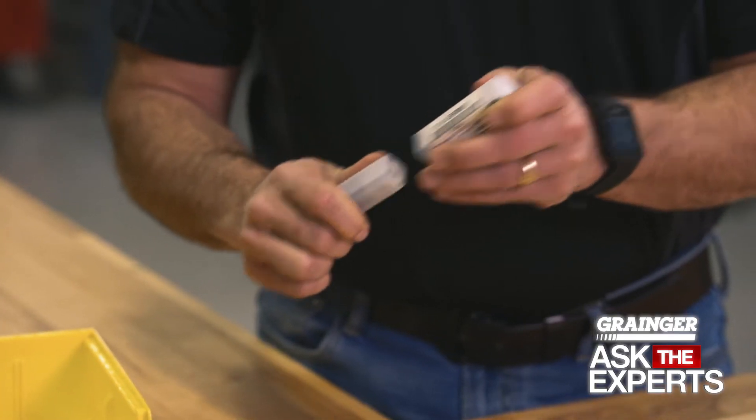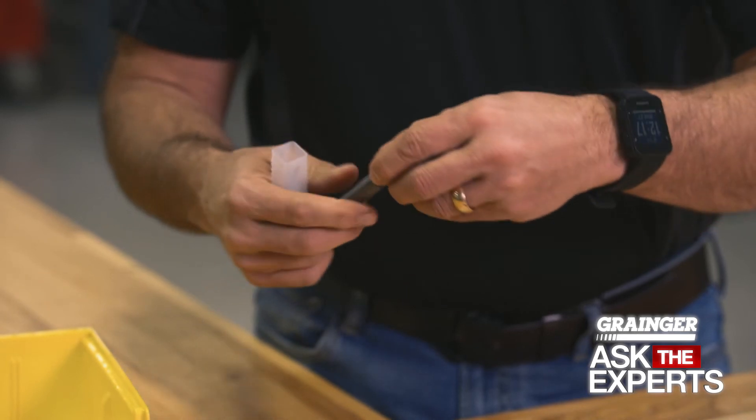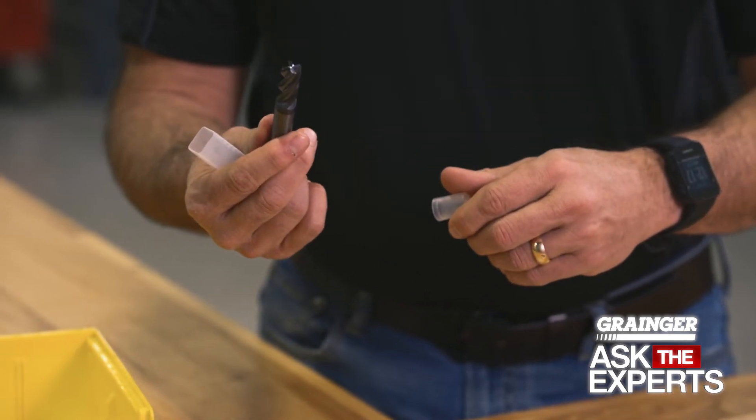When a tool comes from the factory, you'll notice it's always neatly packaged individually, and that's to protect the cutting edges so that you get the best use when it comes time to put them in the machine.